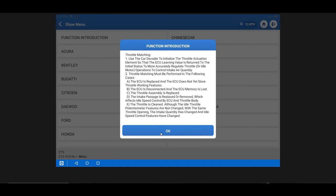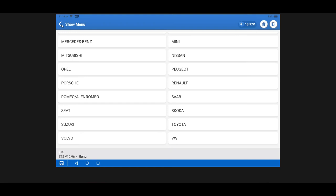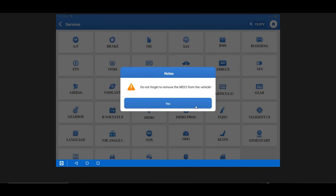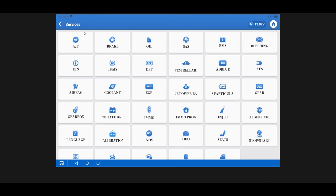When you go into any of these service functions it will walk you through the process just like a factory scan tool, showing you what to do and the vehicle manufacturer coverage list. You'll also notice the voltage display PID in the top right on the Elite — that lets you know if your battery is getting low. If you're doing any programming, make sure you're using an appropriate power supply. The TopDon Tornado 90,000 is a great option as it can supply up to 90 amps of current to keep voltage stable during programming.